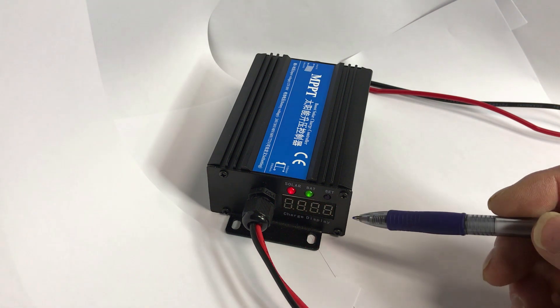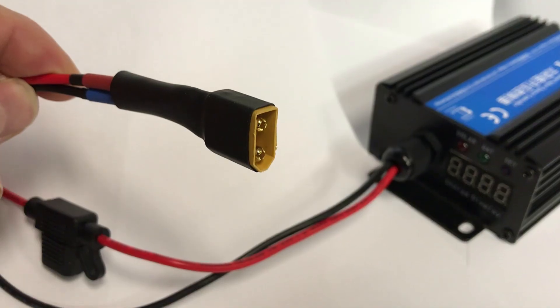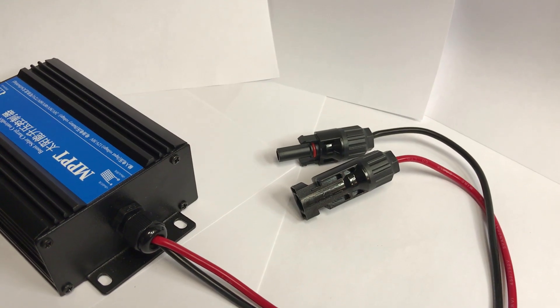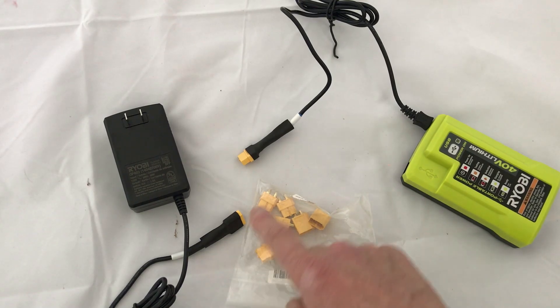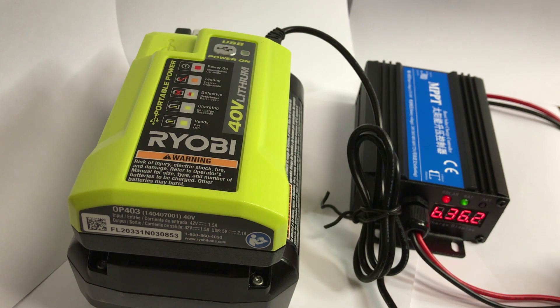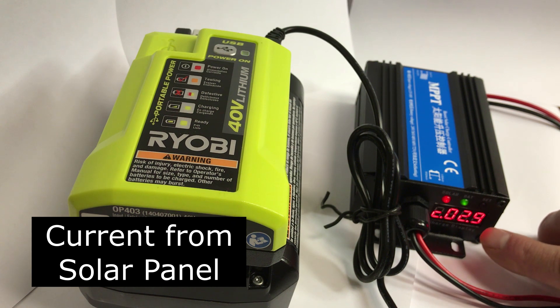Now we've changed it so that the solar panels are 19, the current is zero, and the battery voltage is now 41.7. I've soldered an XT60 connector so I can connect it to different devices, and it has an inline fuse, which is nice. I've also soldered some MC4 connectors onto the controller so that I can connect it directly to my solar panels. I cut the cable on the power adapter for my little charger and spliced in some XT60 connectors. I've got the MPPT controller hooked up to the Ryobi 40 volt charger using the DC input. You can see that the solar panel is 19.5 volts, we're putting about almost three amps in, and the battery voltage is 36.2.